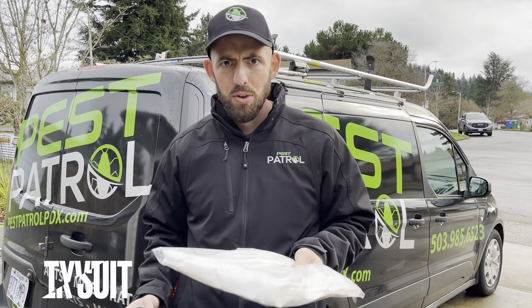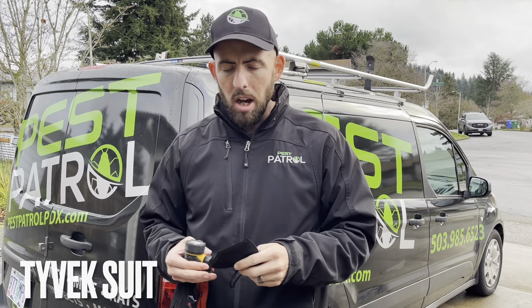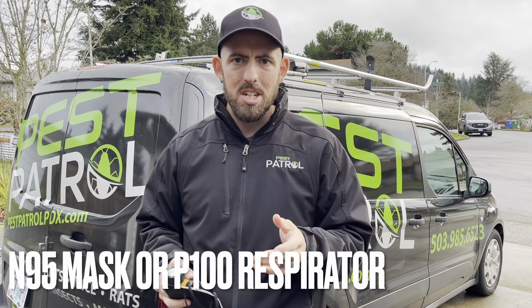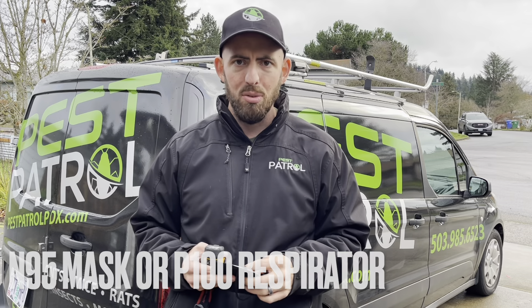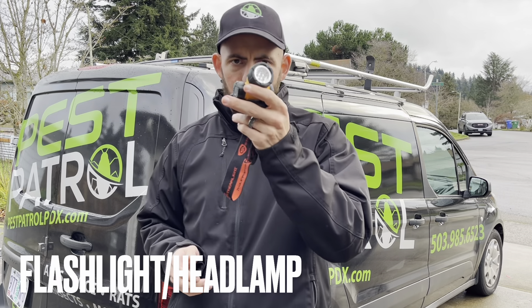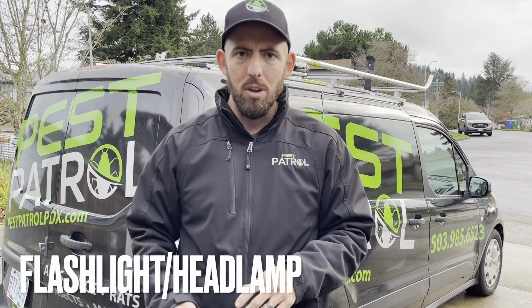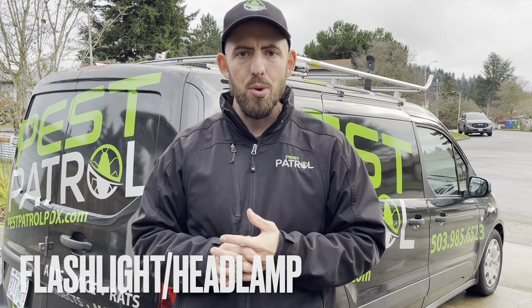Potentially a Tyvek suit, depending on how bad it is. A mask — I would use at least an N95 mask, but potentially consider getting a P100 respirator as well. And then some sort of light source. You can wear a headlamp or use a flashlight, whatever you need to make sure that you can see around in there.